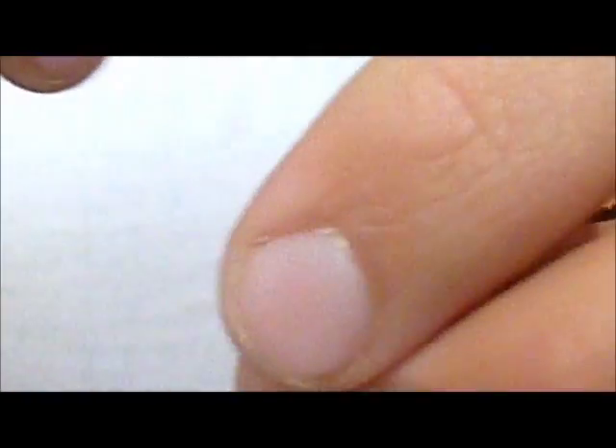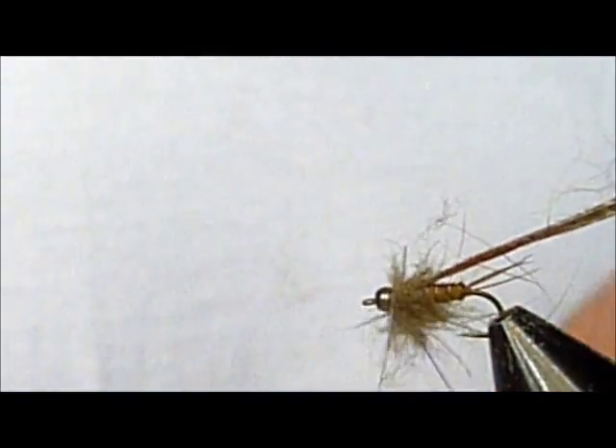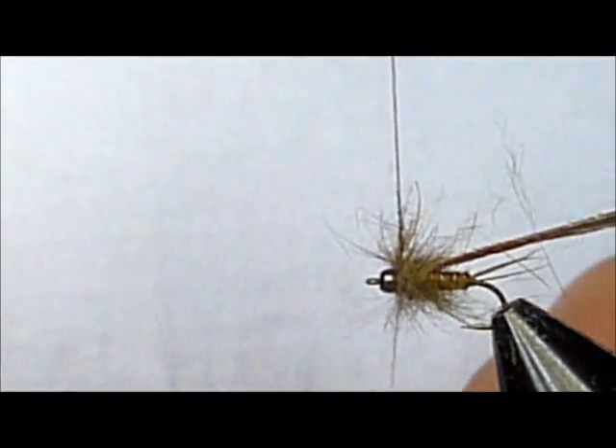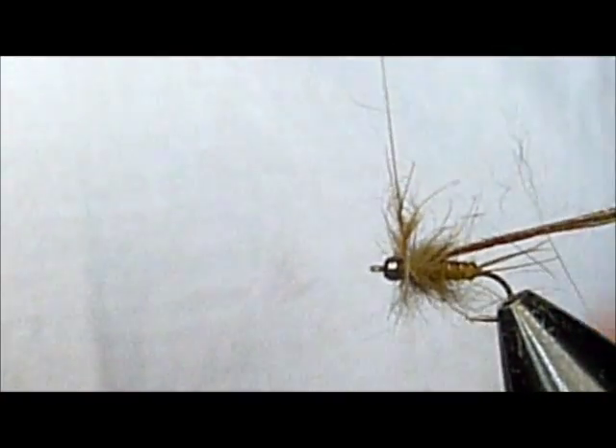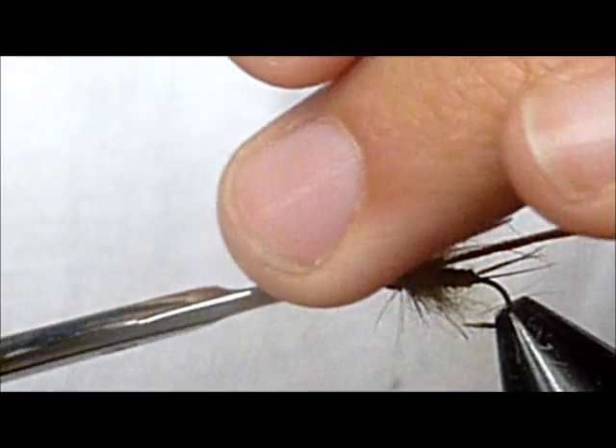Make sure that threads it snugly up against the bead, and wrap a really, really buggy thorax on this guy. Because these just look great in the water. Get almost to the point of crowding the bead, and then take my thread over and tie that down. Clip off the excess of your dubbing loop.